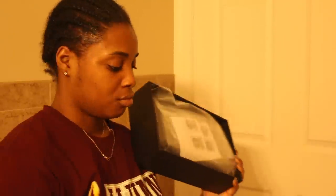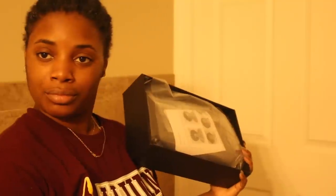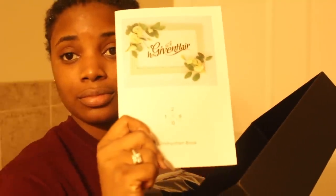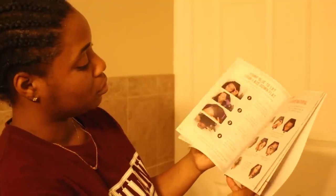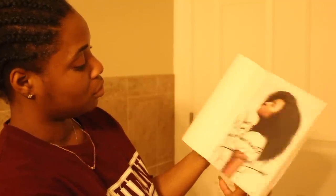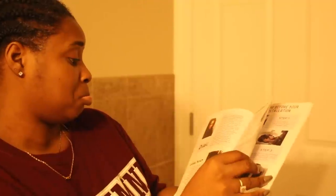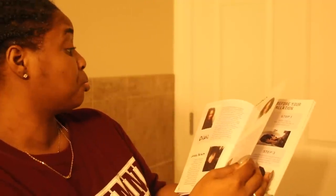Now let's get to the wig. Of all the companies I've worked with, HerGiven Hair has to do the best when it comes to presentation. Each time I get a package from them it gets better and better. They have a whole little hair kit manual situation — they tell you how to take care of the hair, how to style it, all that. I just gotta say though, this is my third review with them — why am I not in this booklet? I feel some type of way.